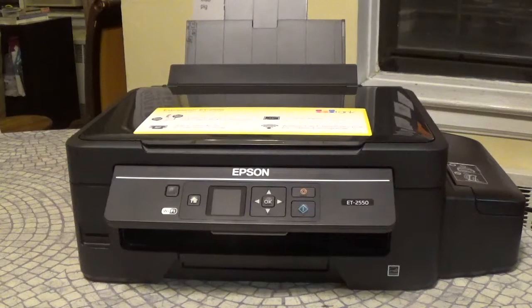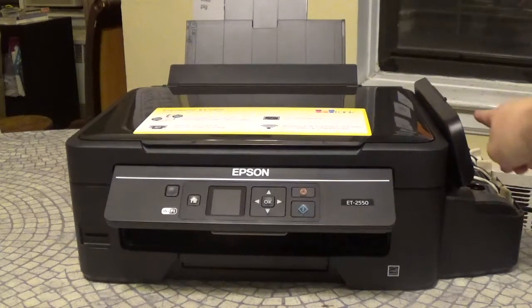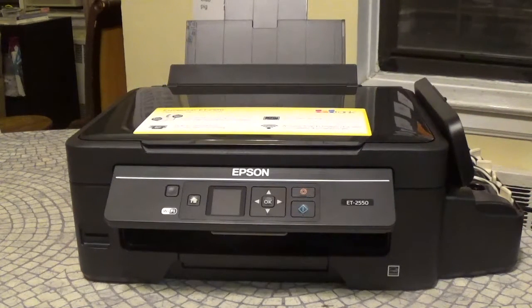This is the Expression ET2550 from Epson. It features the EcoTank, which is really cool because all you do is fill up these tanks on the side. It's supposed to last for 4,000 black pages and 6,500 color pages.